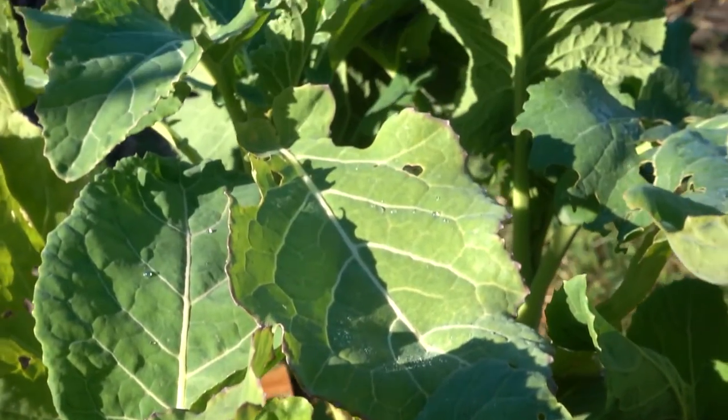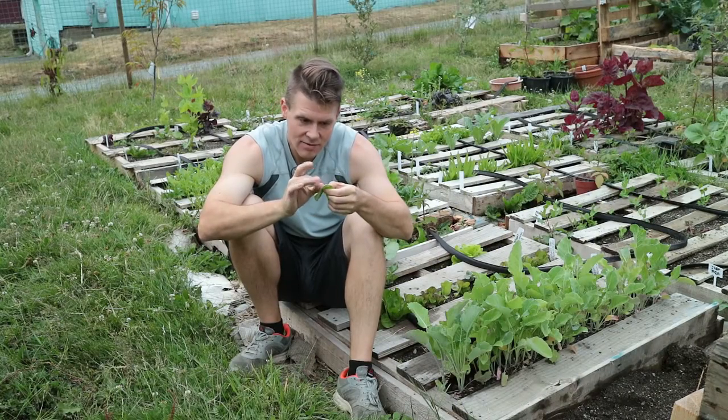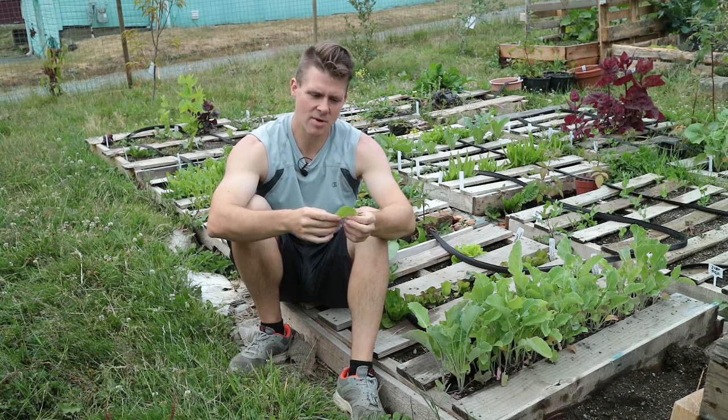I've got a nice, perfect leaf here. Good color to it. Make sure there's no bugs on it. I have noticed a few aphids in my yard recently, which is just obnoxious.